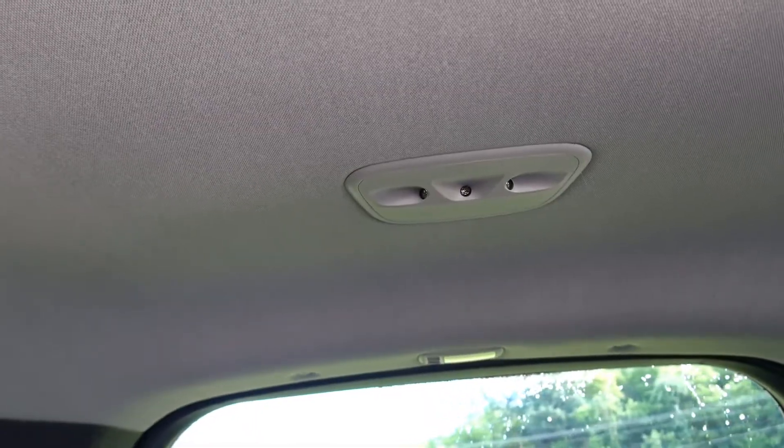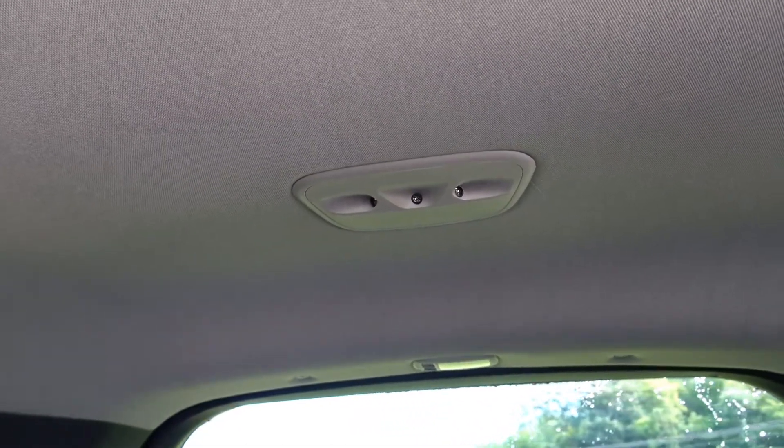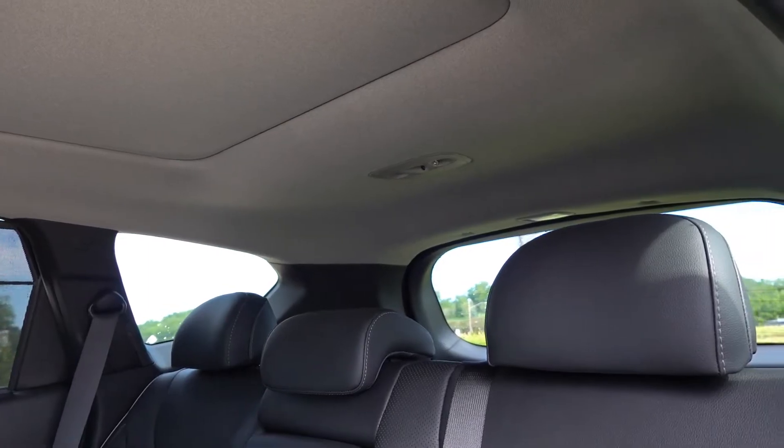The next version is the ultrasonic rear occupant alert, which is the one being demonstrated in this video. This one actively monitors the rear seat of the vehicle using ultrasonic sensors mounted on the roof above the rear seats. It combines the functionality of the rear door sensors along with those ultrasonic sensors to tell whether there is an occupant still in the vehicle.